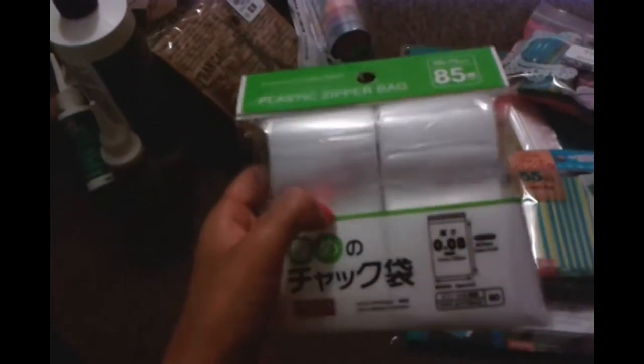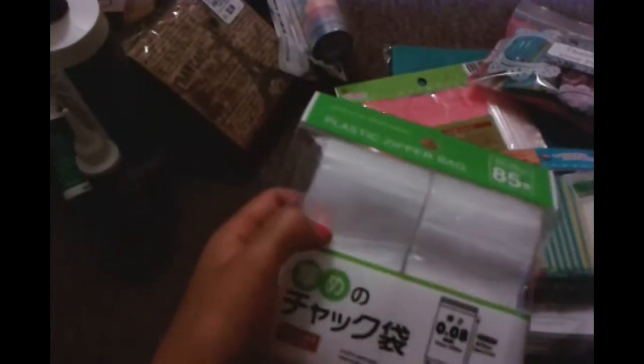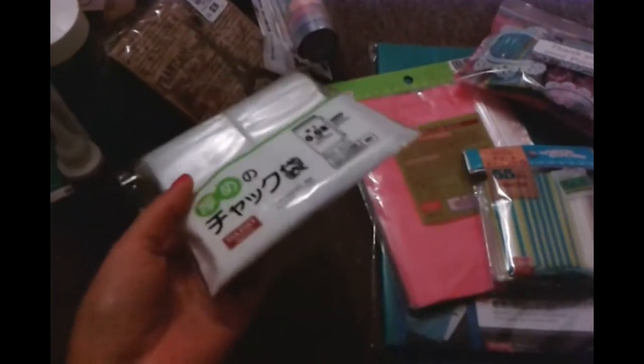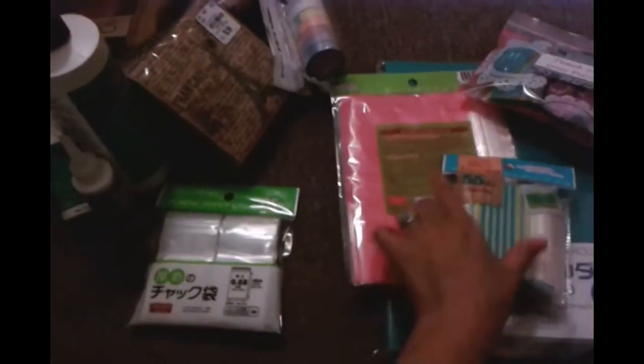And then I bought some little Ziploc bags because my husband keeps stealing mine. He vaporizes — it's not like e-cigarettes, it doesn't have nicotine at all, it's just for the flavor, technically flavored water with vapor. So I bought these for myself.